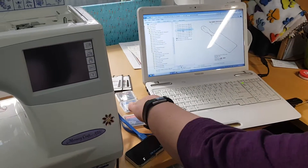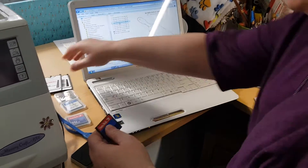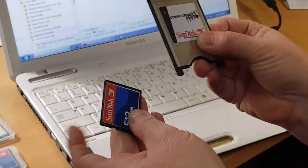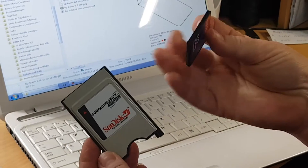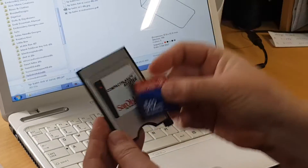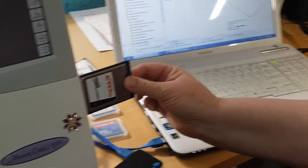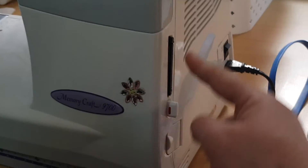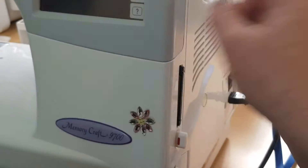Luckily I have a tech-savvy husband who helped me out. We found that we needed to get the compact flash adapter and compact flash drive. Once put together, they slot into the side of the machine - there's a slot, you push that in, and then we could get the designs off of there onto the machine.